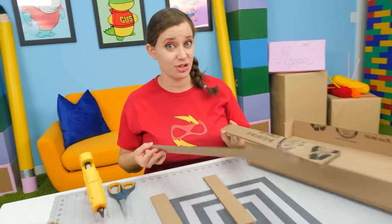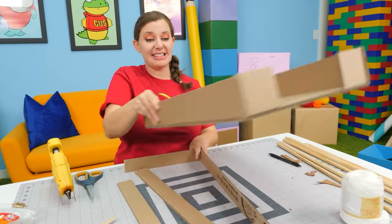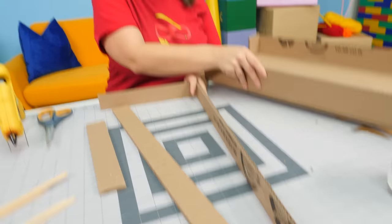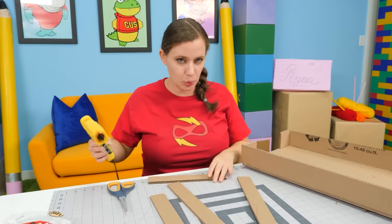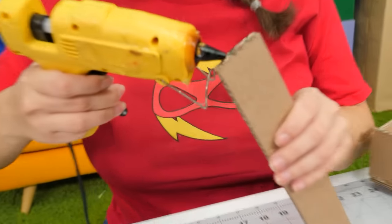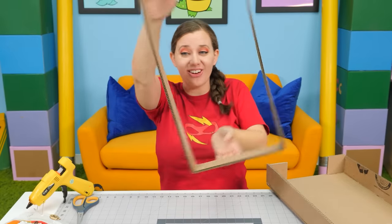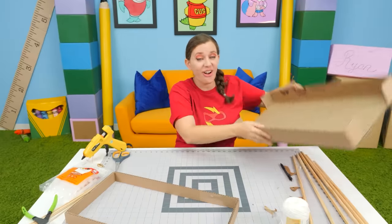We have some leftover strips of cardboard and we're going to build a base for our foosball table to sit on top of. First we've got to glue it all in place, nice and straight. Our base is all glued together — it's nice and sturdy. Now let's glue it onto our game board.